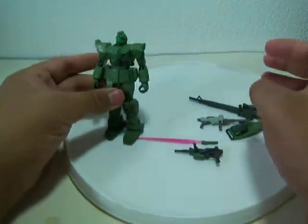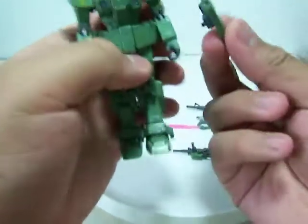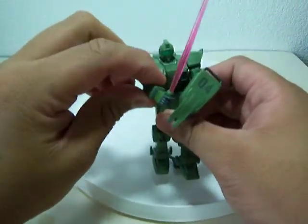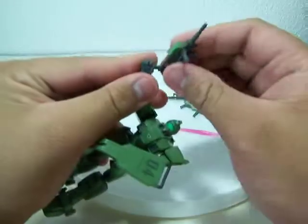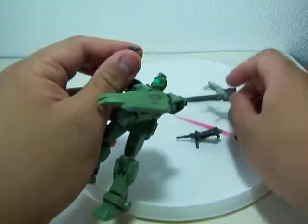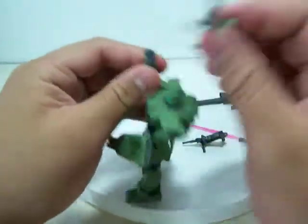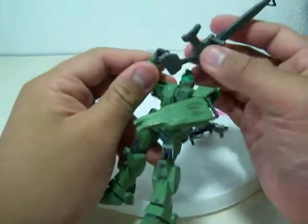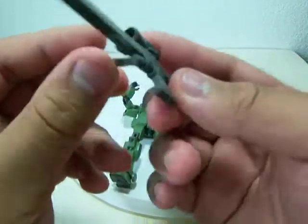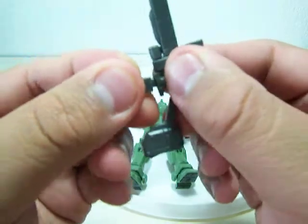But that's the GM Sniper. You can either attach the shield from the left or right hand with the little holes and the little peg. Beam rifle. Machine gun. Beam saber. And the standard beam rifle for the ground GMs and ground gunners. The handle on the beam rifle can move, and I think there's an ammo clip you can take off.